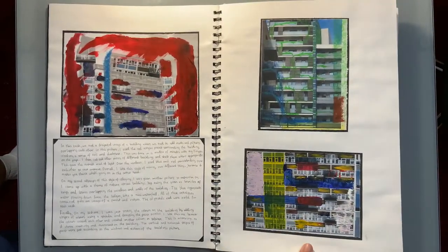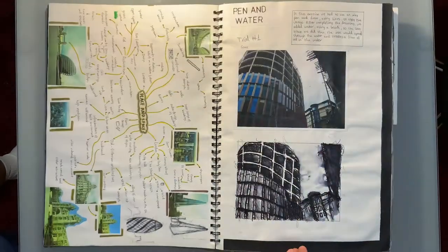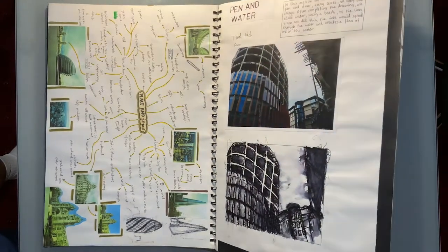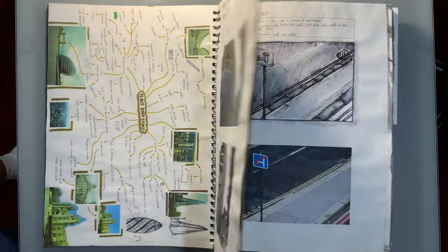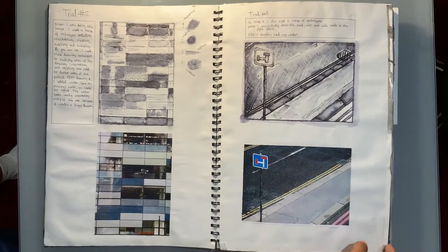On this page I experiment with acrylic paints and other media on photographs of buildings. Mind mapping helped me get some fresh ideas and see what direction I want to go in on this project. I also did some drawings using inky pens and water.